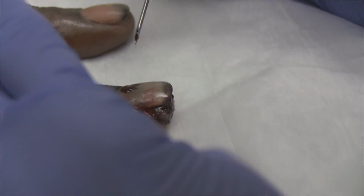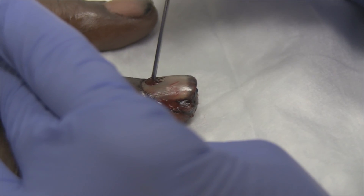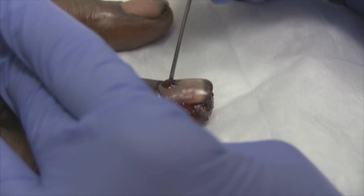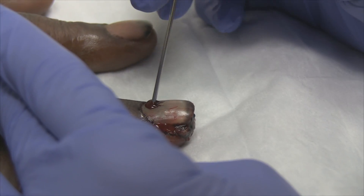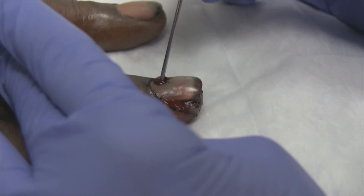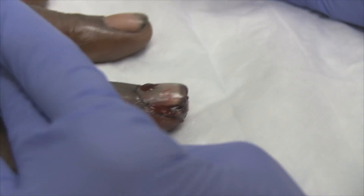This will help relieve some of your pressure in that finger when the numbing medicine goes away. Make that hole big enough because they clot off pretty easily — try and give yourself a little bigger circumference there. We're giving you some antibiotics since this is essentially an open fracture. We'll keep doing it until we give ourselves a big enough hole so it'll continue draining.